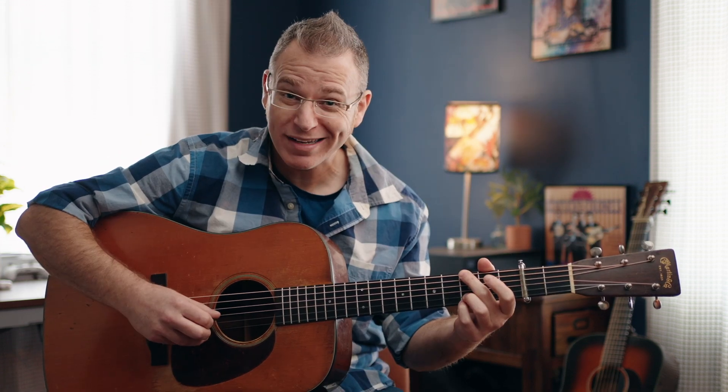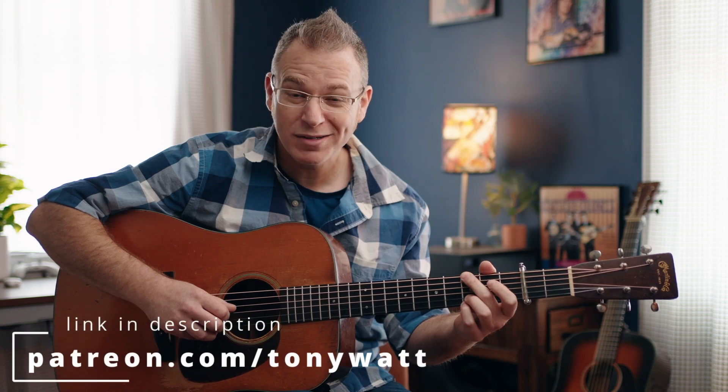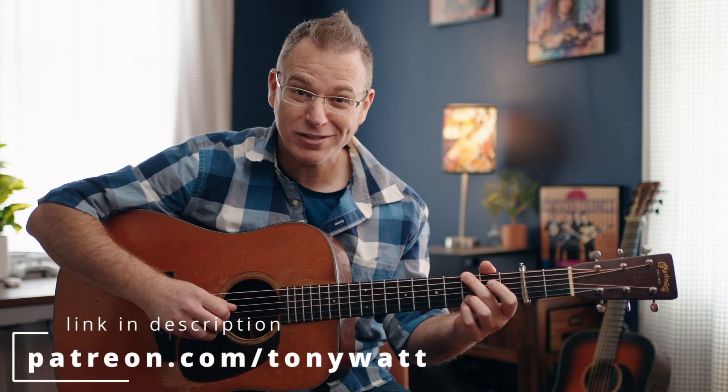Hey folks, my name is Tony Watt, and I hope you enjoyed that version of Goodbye Liza Jane. If you'd like to learn that arrangement, you can go to patreon.com/TonyWatt, where you can get tabs for all my videos.